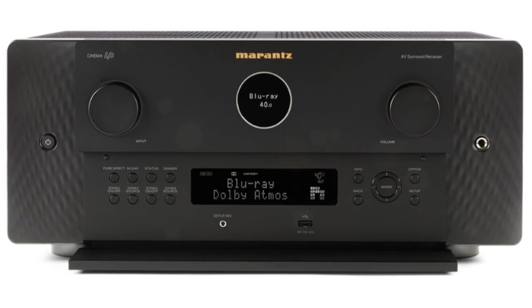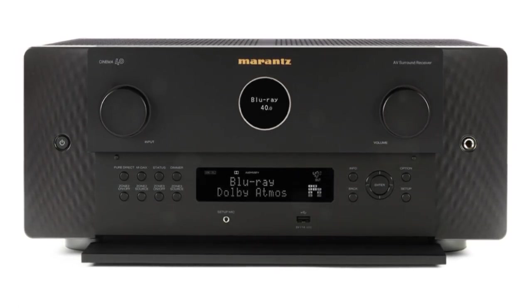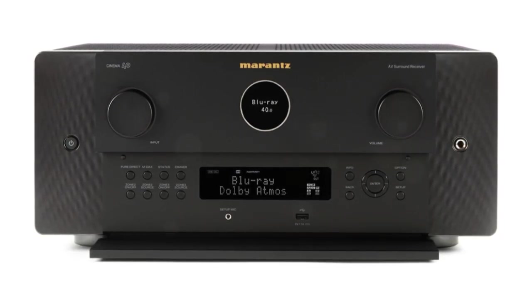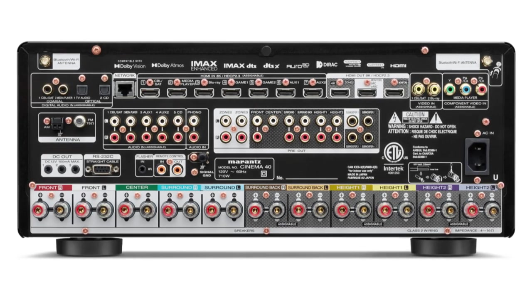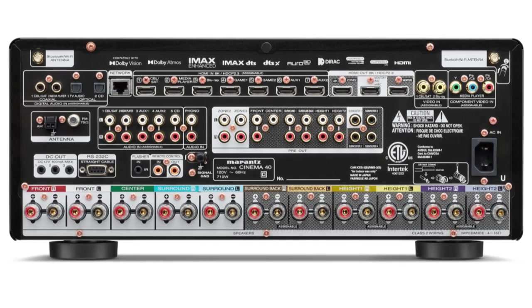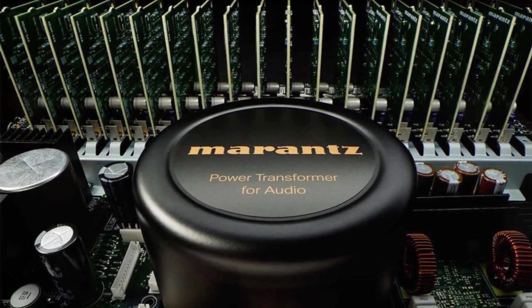A home theater lover looking for a high-end all-in-one receiver will find almost everything they need in the Cinema 40. There are three video outputs and seven 8K inputs on the video side, along with Zone 2 and Zone 3 audio. All of these comply with the newest HDMI 2.1 and HDCP 2.3 specifications. In contrast, the Cinema 50 only has Zone 2 and six 8K inputs.